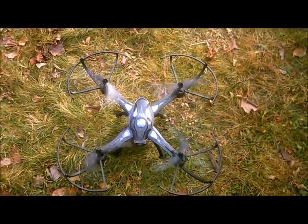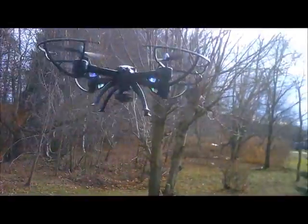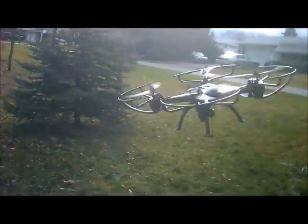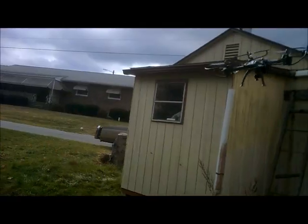J-Drone here. This is Skyrider's Condor Pro Wi-Fi Edition. The camera on the bottom you can control from the controller — you can tilt up, tilt down, make it rotate left, and make it rotate right.